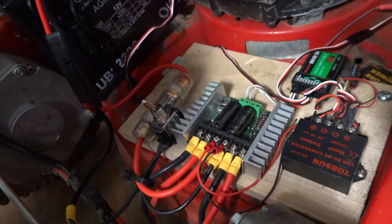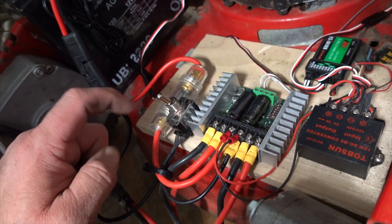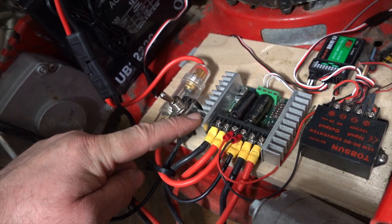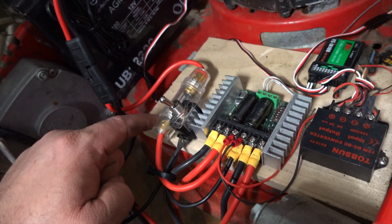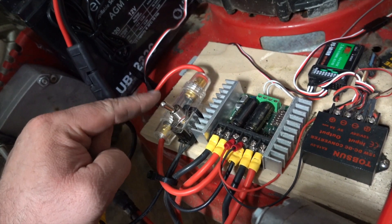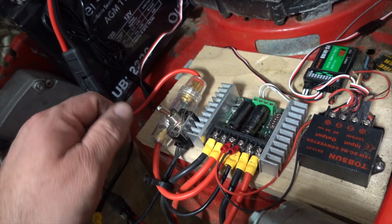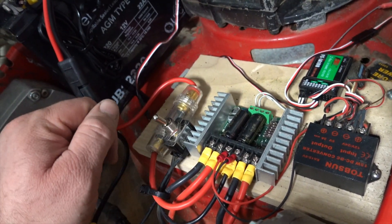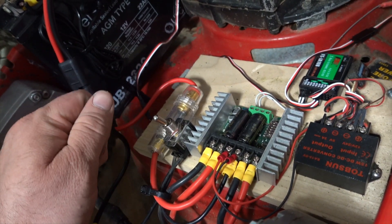As for the next build, I think I'm going to replace the fuse and switch with a single 100 amp circuit breaker. I know now that the Sabertooth dual 25 amp motor driver requires a 100 amp fuse, not a 60 amp fuse. I haven't had an issue — the 60 amp is working for me — but I will replace it with a 100 amp circuit breaker, which has a physical switch and a fuse-type circuit breaker built in, so that'll handle both functions with one device.